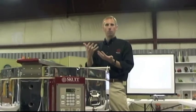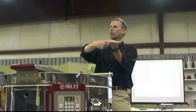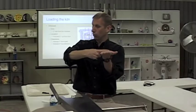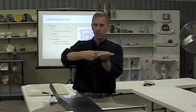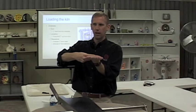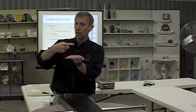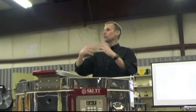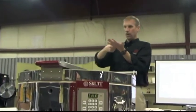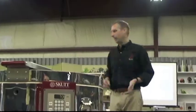The thermocouple is quite sensitive. Here's a mental exercise: if you put a shelf right up against the thermocouple, is it going to read the correct temperature, or will it be influenced by that shelf? The shelf is going to influence the temperature. Because the shelf is cold, it will cool off the thermocouple, which then reports to the controller that it needs more heat — and the net effect is a hotter firing. So don't let anything come within that couple-inch hemisphere of the thermocouple.